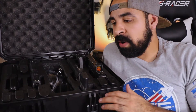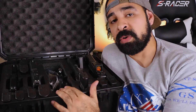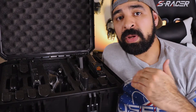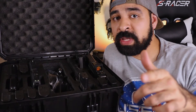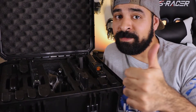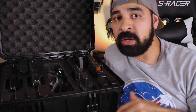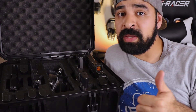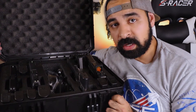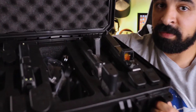In the interest of full transparency, I acquired this case from Seahorse themselves — they reached out and sent it to me to review. Big shout out to Annie from Seahorse for sending this out, thanks Annie! If you liked this video, leave a thumbs up — it really helps out the channel. That's going to be all for today, thank you for watching and I'll see you in the next video.